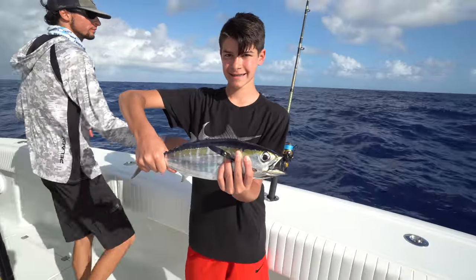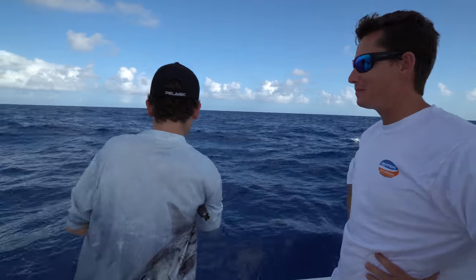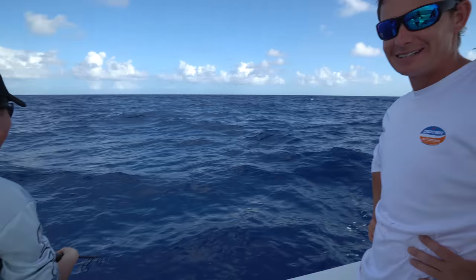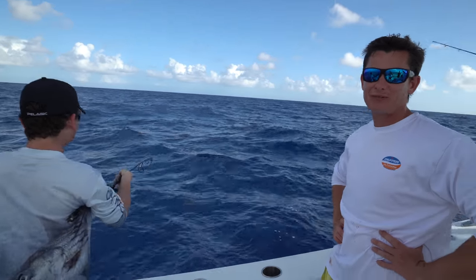We got my boy Sam hooked up on a blackfin. You said you never had blackfin sushi before, right? Never. I'm excited — that's going to change tomorrow. We got queen snapper and blackfin for dinner tomorrow.